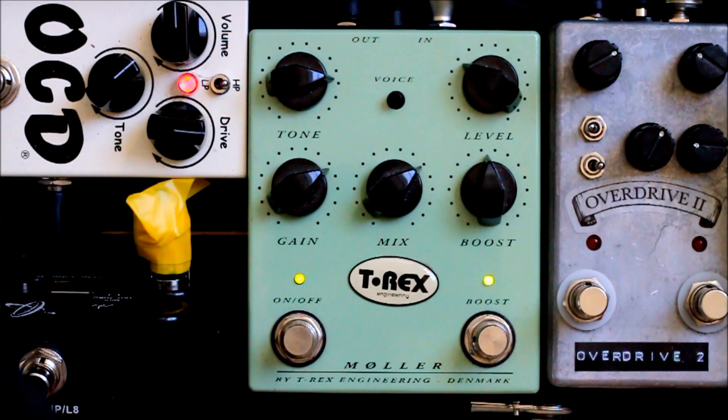That, guys, is the T-Rex Molar — it is a fantastic pedal, go find it. I am Beardy Sounds, this is one of my pedal reviews. Feel free to share, subscribe, like, and comment if you've got any questions — I'd love to answer them. Thank you all for watching.